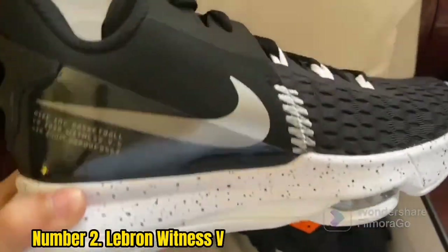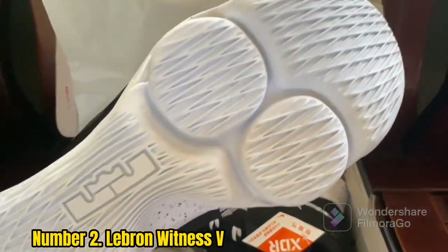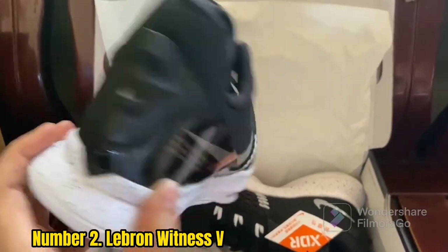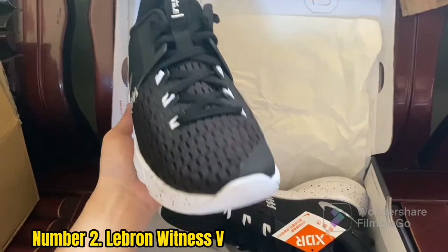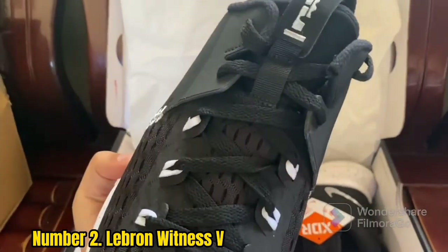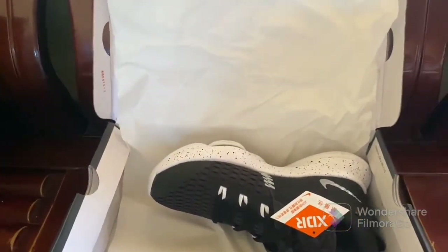Number 2: LeBron Witness V. Good sneakers enhance your game, and that's exactly where the LeBron Witness V excels. The shoe has plenty of ankle support and backs it up with an incredibly flexible design. The shoes are low-profile, but they have a surprising amount of rigidity and power as well. A lot of that is thanks to the Witness V's Momentum 2 Zoom air units, which sit under the balls of your feet to ensure you get maximum support and stability as you dribble and drive.